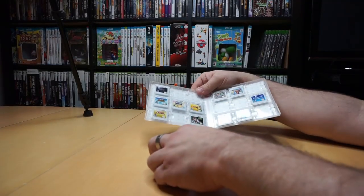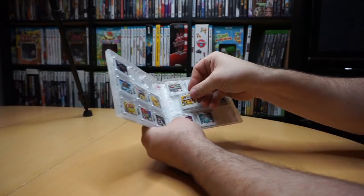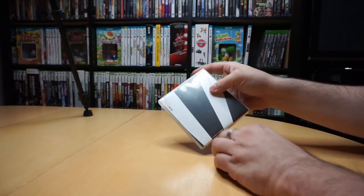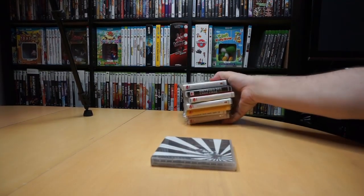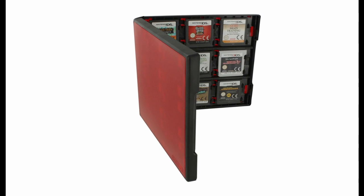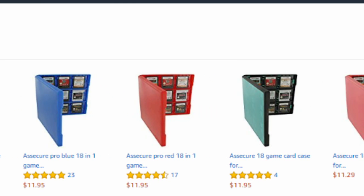I was rearranging my 3DS games the other day and I began to admire my Club Nintendo game cases. I've talked about them before and I just want to reiterate how great I think these are. They're just so efficient and have a great form factor. One of these holds 18 DS or 3DS cartridges in the space of one standard DS game case. Why Nintendo hasn't brought these to standard retail I don't understand, although there is a company that makes one with a nearly identical design. They seem to have eliminated the outer cover sleeve and instead offer your choice of color. I have a link to these Amazon listings in the description.